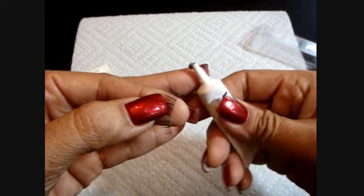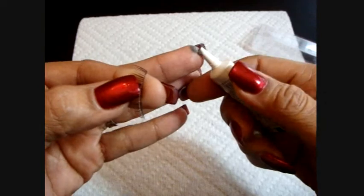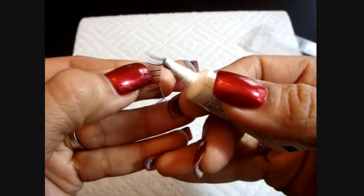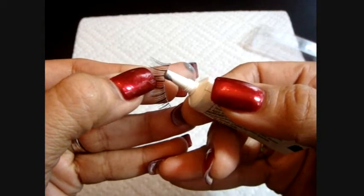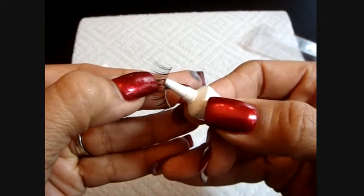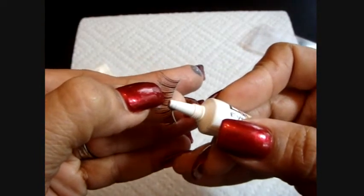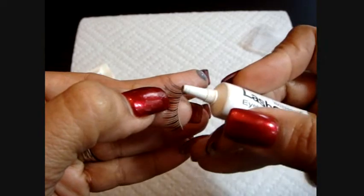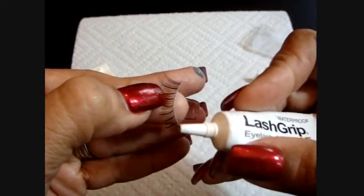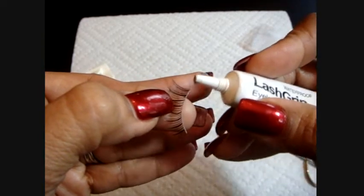We're going to pull a little bit of lash glue, making sure that we don't have too much. Whatever is at the tip of the applicator, we're going to brush it into the track, making sure we don't apply too much. Also, we need to make sure that the outer corner and the inner corner of our lash has enough glue so they don't come off.